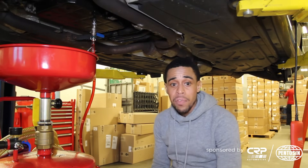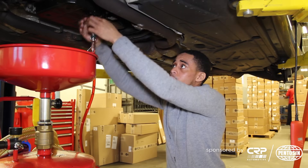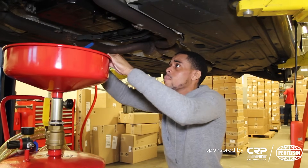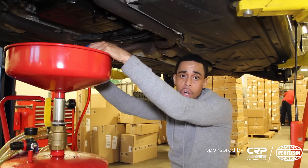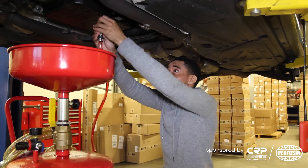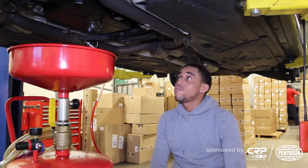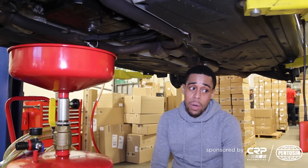I added another half a liter of fluid to the transmission and I'm removing the fill tool to see if I'm getting any fluid draining back. Not really getting anything draining back, so I'm going to let the transmission fluid temperature go up another couple of degrees and add a half a liter more. That additional liter of fluid that we put in — it really didn't want it and let's spit it back out. So now we know the level is set, and we're going to go ahead and close up the transmission.